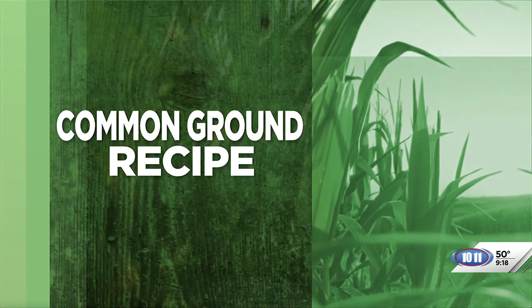Welcome back. Earlier in the program we heard from Common Ground volunteer Paula Peterson about the importance of ponds and pastures and the effects of dry weather. Now Paula is back with a recipe, and Taryn is joining her with more.